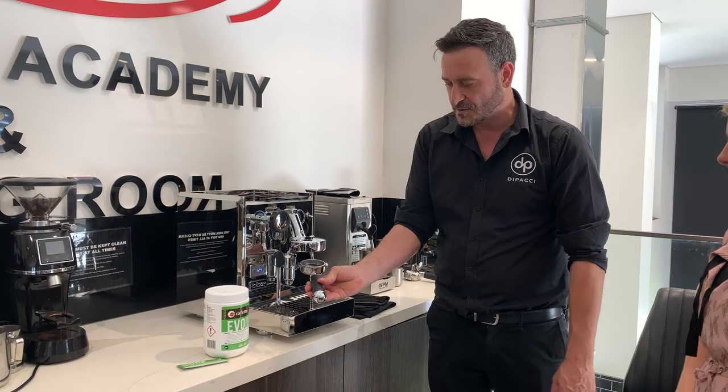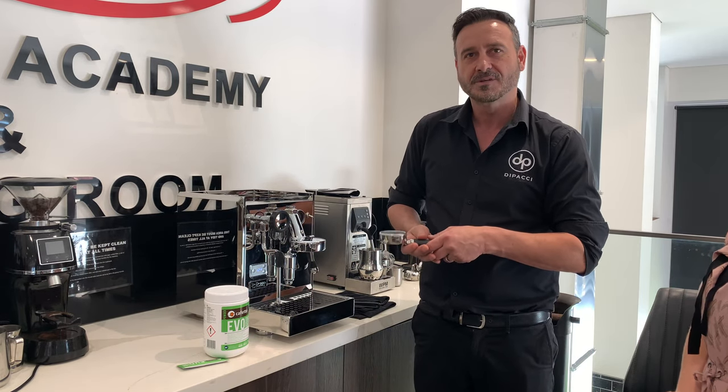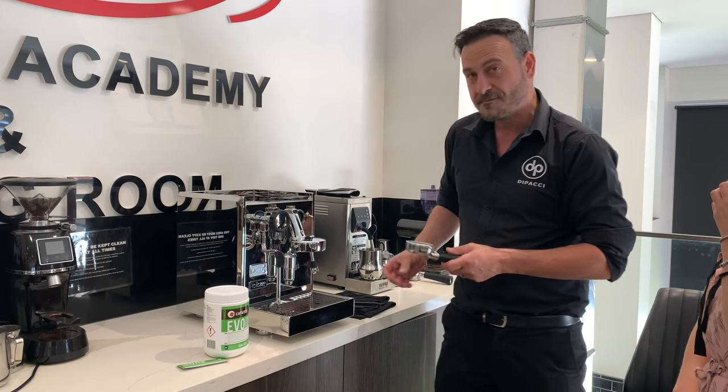I typically tell customers that based on about one or two coffees a day, they should clean it every day with just water. So back flushing — what does that involve?